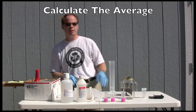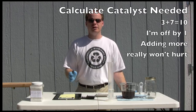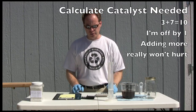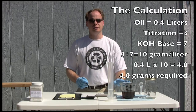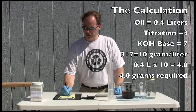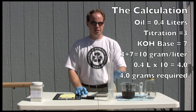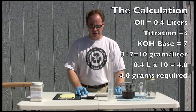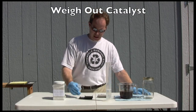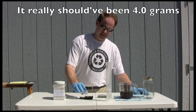Our titration came out to three after our average. So three plus seven equals 11 grams per liter. We have 400 milliliters of oil that we're going to be working with today. To figure out how much catalyst we're going to use, we do some simple math: 400 milliliters is basically 0.4 of one liter. So if you take 0.4 times 11, you'll get 4.4. We're going to use 4.4 grams of potassium hydroxide in 80 milliliters of methanol to make our biodiesel.